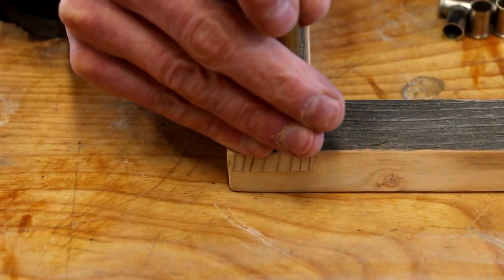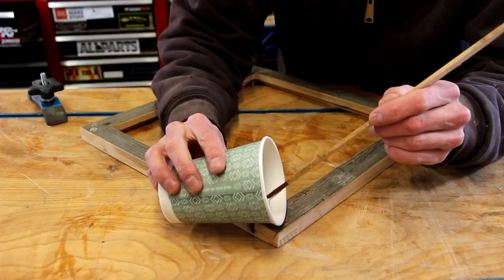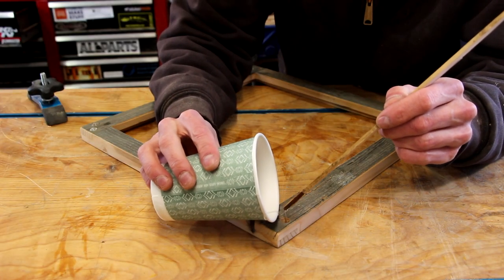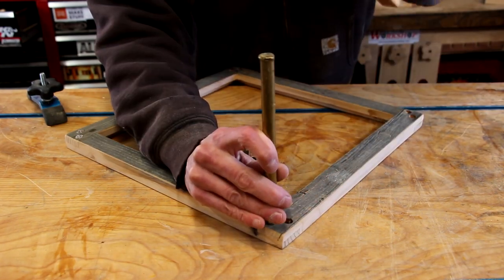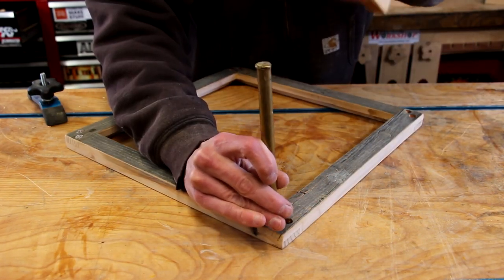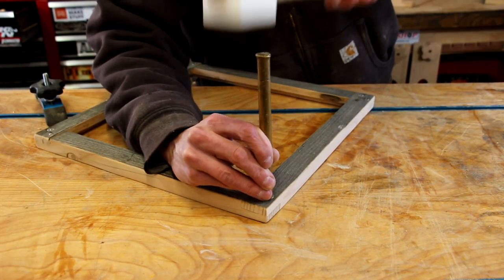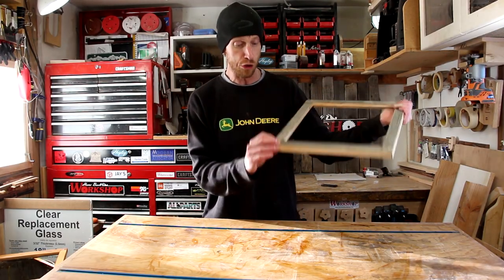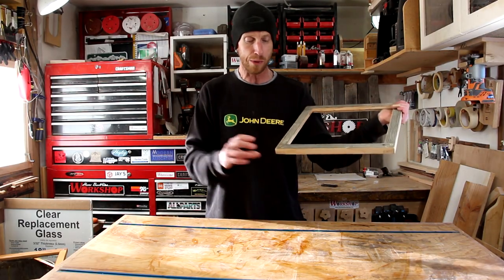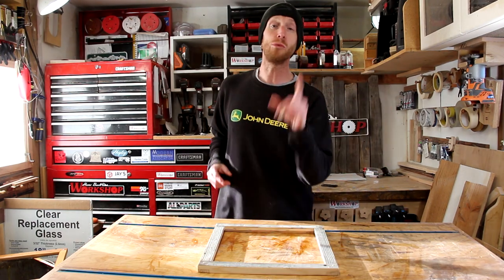In order to get them sitting nice and flush I ended up having to use a punch to tap them down a little bit farther. With that epoxy dry, these joints are super reinforced — there's no way they're coming apart — plus I really just like the look of those shell casings on there.